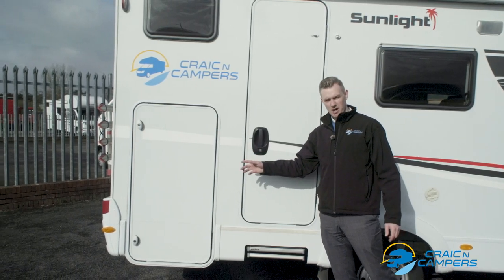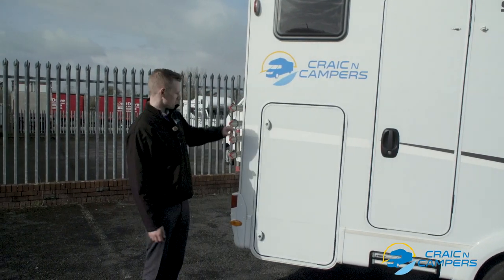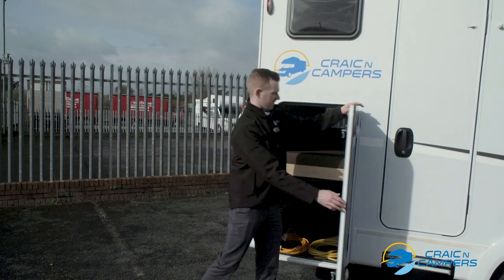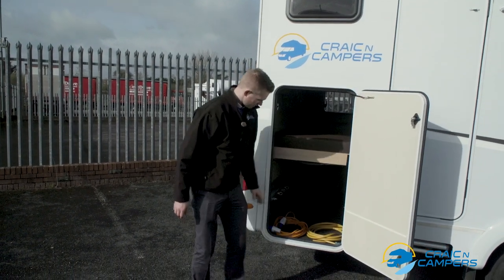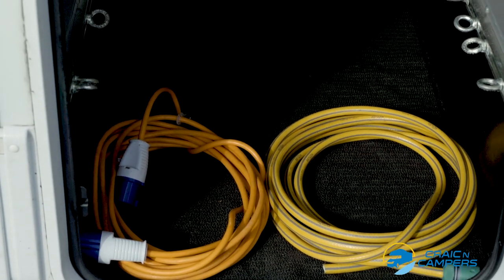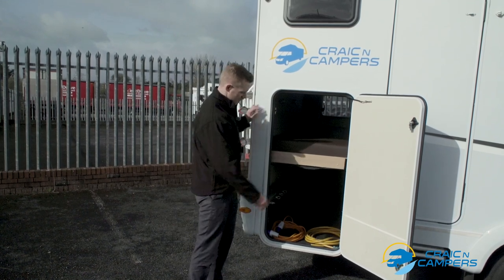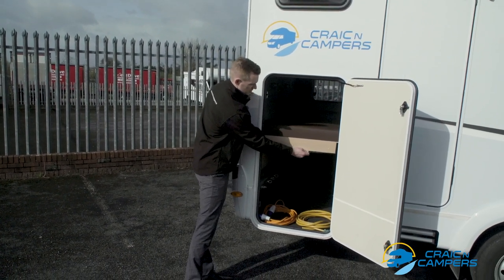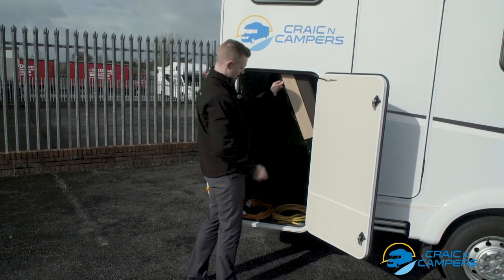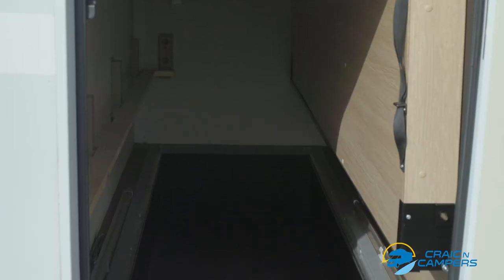Next we have the rear storage compartment where our water filler hose and our electrical hookup lead are stowed. Also, another interesting feature of the Sunlight series is the adjustable rear bed — this is the rear bottom bunk. Simply pull here and it can be moved up out of the way to double the rear storage compartment size.